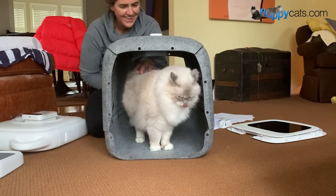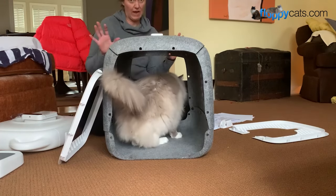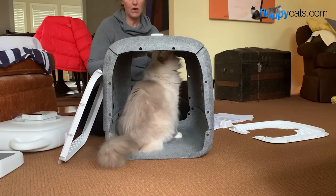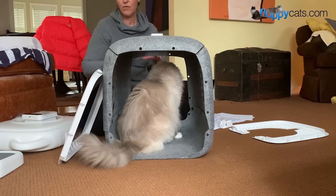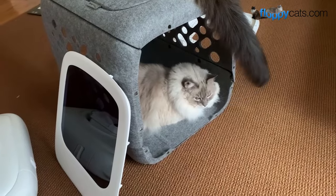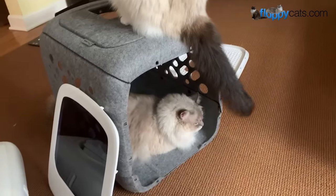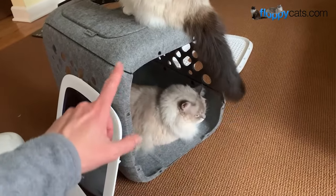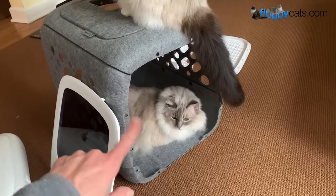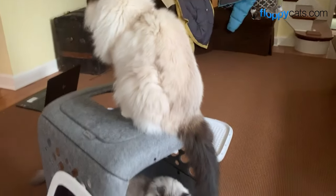These two have started the shenanigans while I was looking at the instructions. Charlie's sitting on top. Charlie is a 10-pound Ragdoll cat, and it's holding up really well to him sitting on top. I would guess it's even more sturdy when you have all six sides — but it's only four sides now and it's doing well.